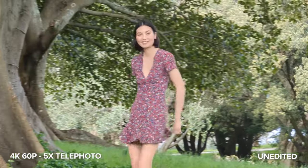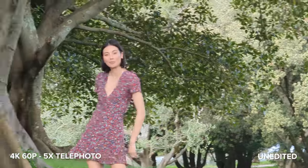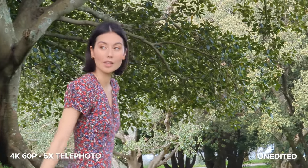Next up we have 4K 60p video with the 5x optical telephoto camera. The quality and sharpness looks great here, but I was having a hard time keeping the camera steady. Using this camera for video would be much better for a stationary subject and with the phone on a tripod or leaning up against something to keep it looking as steady as possible.